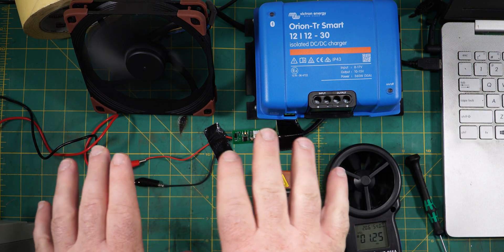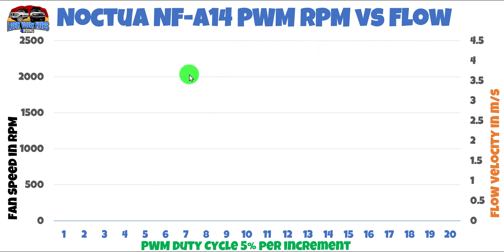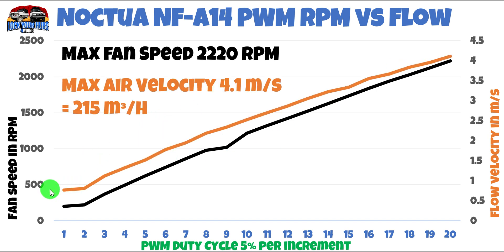That's coming in at 1.2 meters per second. Now I'll go through from step one right through to step 20 and graph it. Here are the results of the PWM controller RPM versus flow. On the left-hand side we've got the RPM, and on the right-hand side the flow velocity in meters per second. From step one to step 20, step one was about 200 RPM and our max speed was around 2,220 RPM on the tachometer for a rated 2,000 RPM — so spinning a little bit faster. The flow velocity is pretty linear, ranging from just under one meter per second at step one right through to 4.1 meters per second maximum — that's about 14 kilometers per hour. That works out to 215 cubic meters per hour versus its rating of about 185 cubic meters per hour, so it's actually doing a little bit better than its specifications.